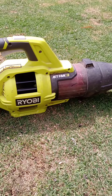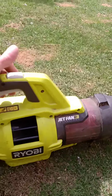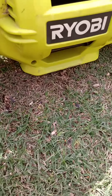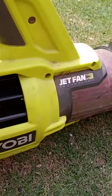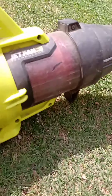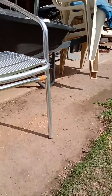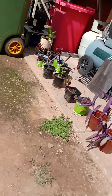But Ryobi — look what it's doing. Something stuck in there. Yeah, it was just blowing, just out here doing it, as you can see. That was going a little bit off there.